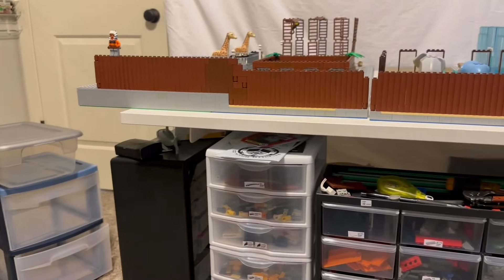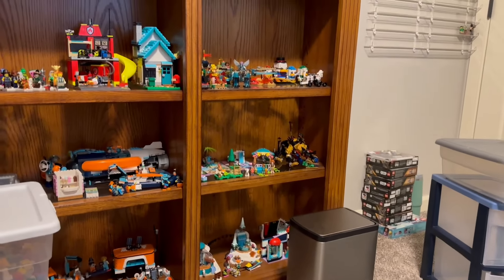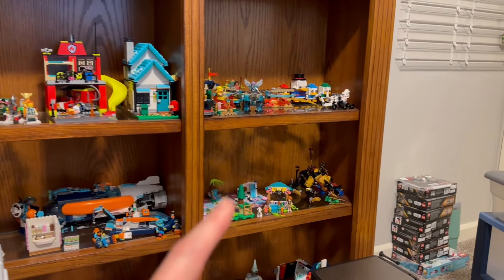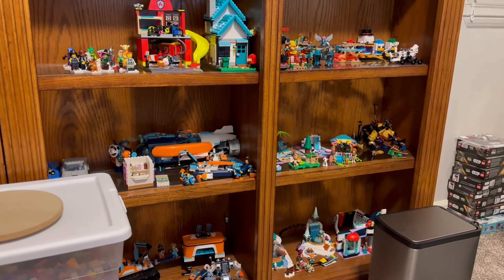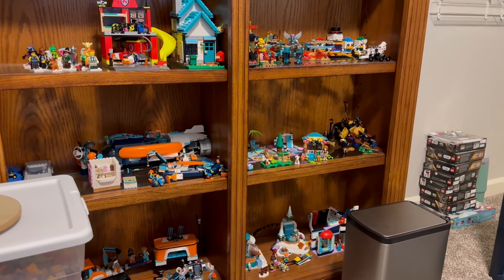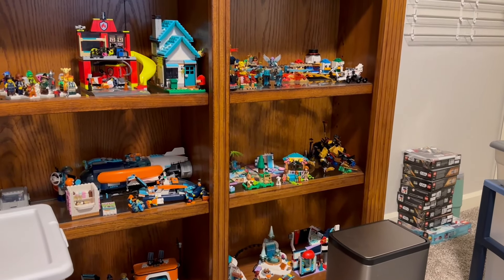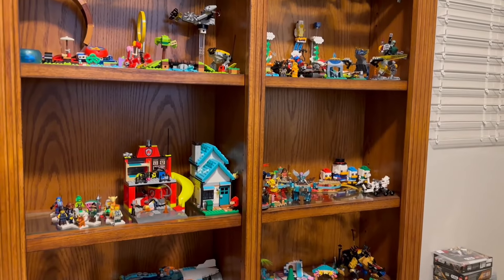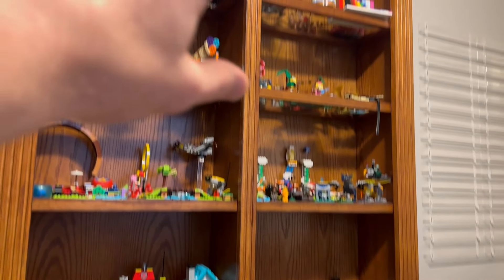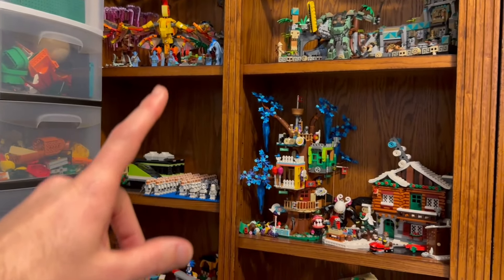Nothing really happened in the zoo. I also built a ton of sets — like 15 sets, something like that. I built them at work because there are times at work where there is nothing to do. I have a little bit of downtime and all my lunches and stuff like that, so I built a bunch of sets. These two rows of shelves are full of sets that I need to review, and some even over here.